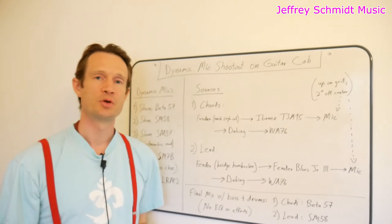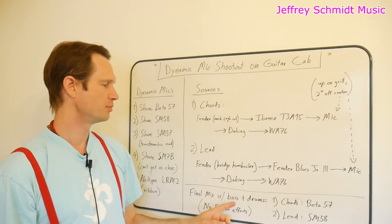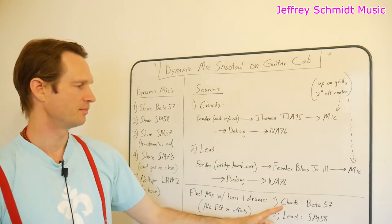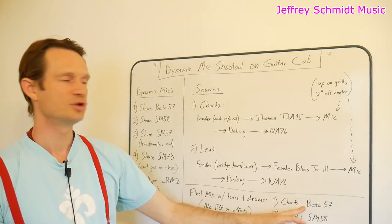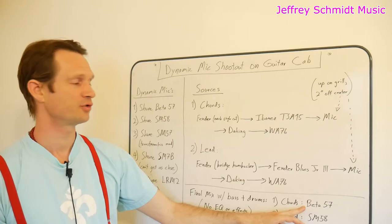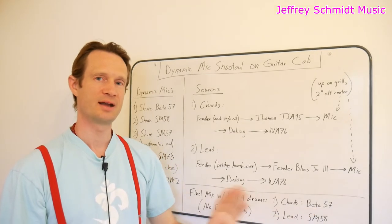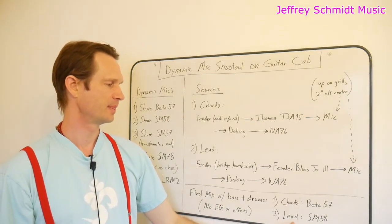I want to share my favorite notes. In addition to bass and drums, there has been no EQ or effects added to the chords or the lead guitar. My favorite for the mix was chords on the Beta 57 mic. If there was no bass in the mix I certainly wouldn't have chosen it, and maybe with EQ I would have chosen something different. But going with a raw mix of the tracks as recorded, I found that the Beta 57 stayed out of the way of the bass a bit more. And for the lead guitar, I chose the SM58.